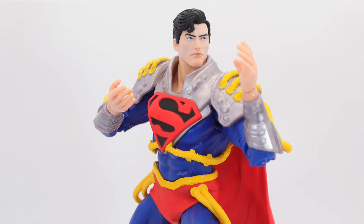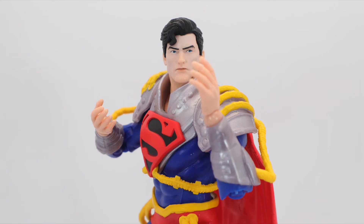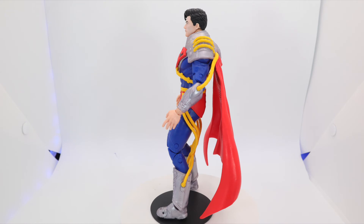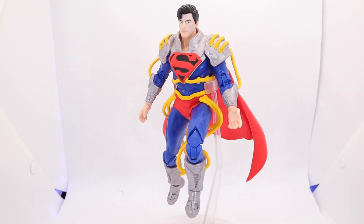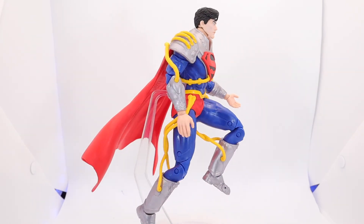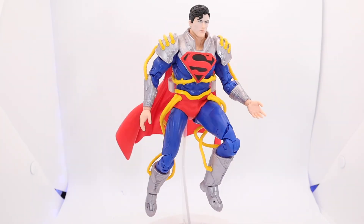Superboy Prime from Infinite Crisis — real name Kal-El, adoptive name Clark Kent — is an alternate-reality version of Superman. He comes from an Earth where DC superheroes and villains were fictional characters, until the day his powers were activated and he became his world's sole superhuman. After his planet was destroyed in Crisis on Infinite Earths, he became unhinged over time and clashed with the heroes of the main DC Universe in Infinite Crisis. He was defeated and imprisoned in the Source Wall, only to break free when it was destroyed. However, when another crisis threatened all of reality, Superboy Prime proved himself a hero and helped save the DC Multiverse.